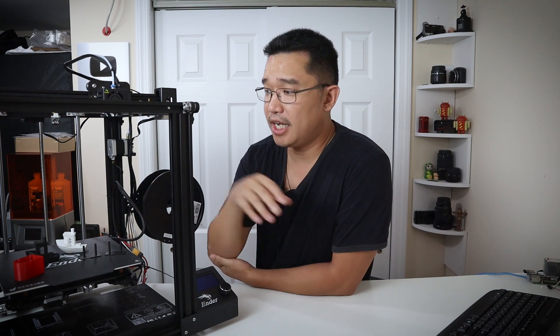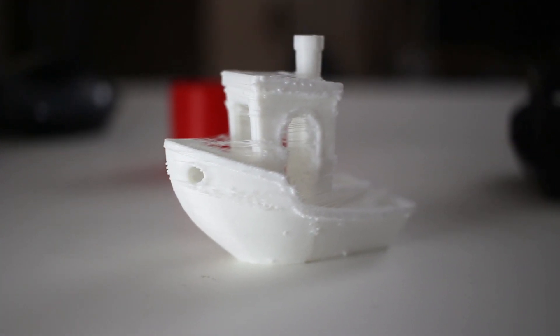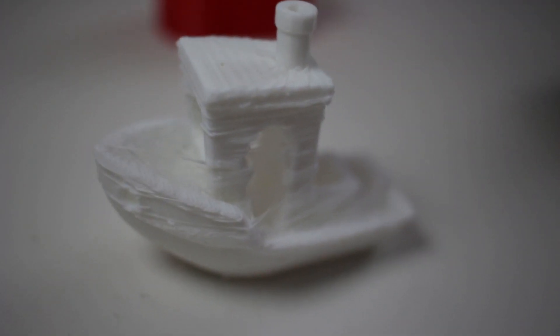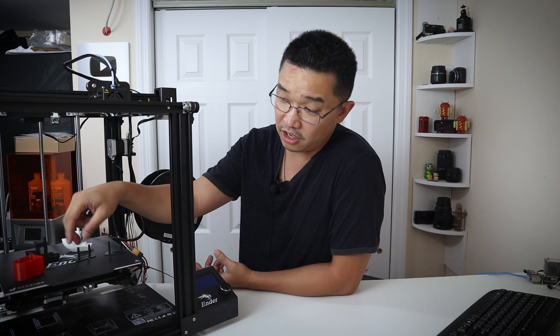Let's talk about print quality. The first thing I did was use their default configuration settings without adjusting anything and print a 3D Benchy — and it came out pretty bad. There was over-extrusion all over the place, a lot of stringing, and it was printing in places it shouldn't. My initial stringing test was also garbage — it was under-extruding, had stringing, had blobbing — it was horrendous. This led me to realize this machine needed calibration.